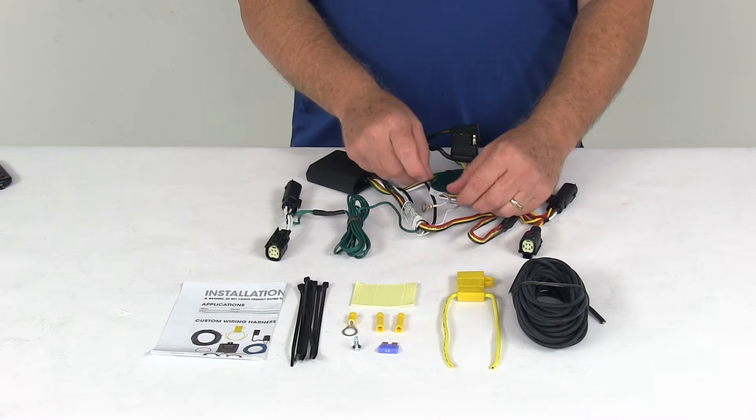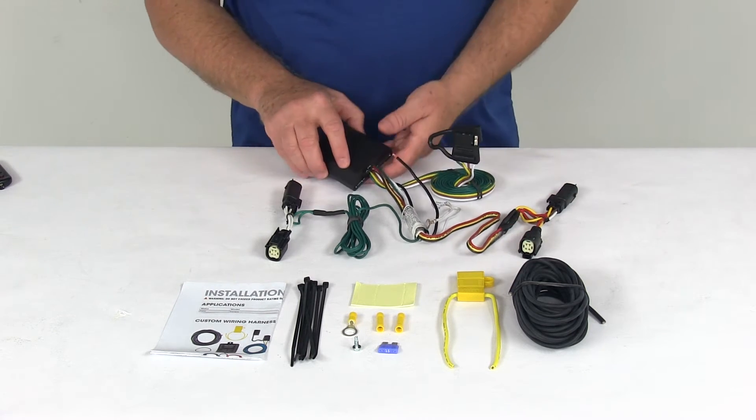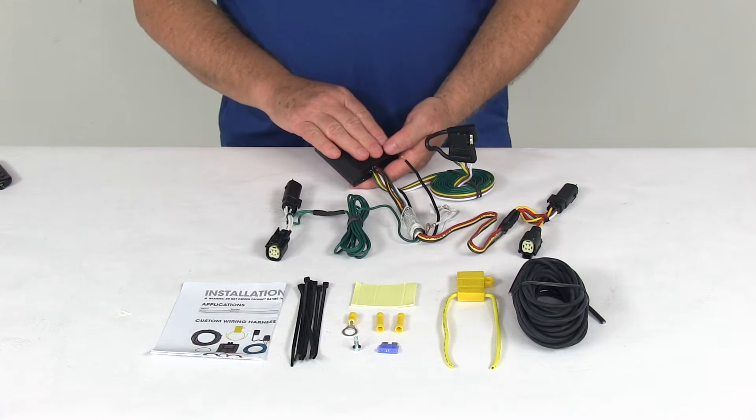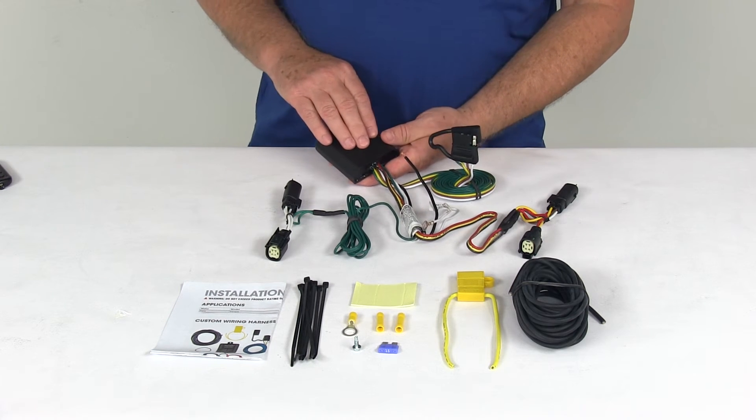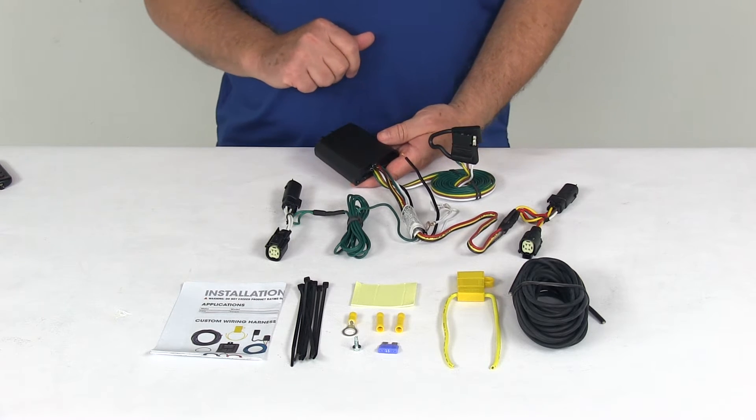Ground your white wire, and then this black power wire you run to your vehicle's battery. This harness does include a powered tail light converter — this black box right here — which connects directly to the battery, and that's to avoid overloading your vehicle's electrical system.